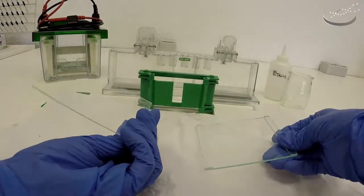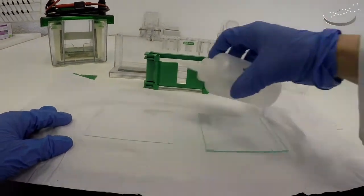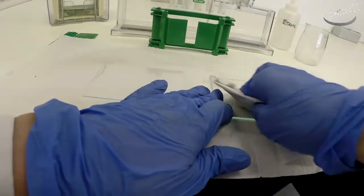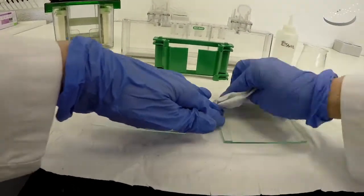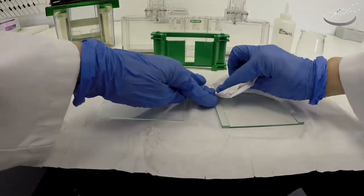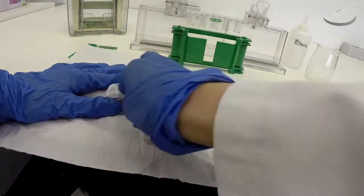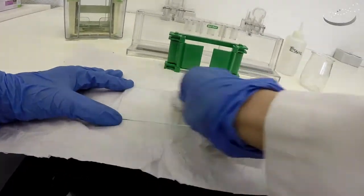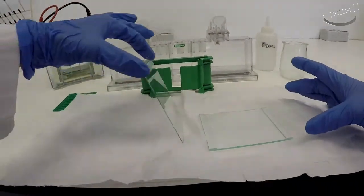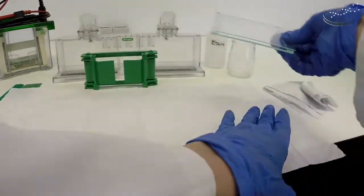The first step is to clean the plates. You should wash them with soap and water. For this video, we'll show you with just a few drops of ethanol. You want to clean them very well with a paper towel, and be especially careful to clean right next to the spacers, because this is where most of the time we get accumulation of polymerized or dry gel, and this is what we want to get rid of. We're also going to clean this face of the small plate — it's better to clean it with soap and water first and then ethanol.